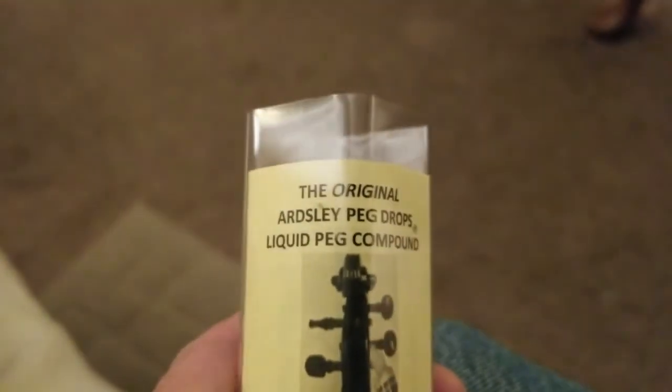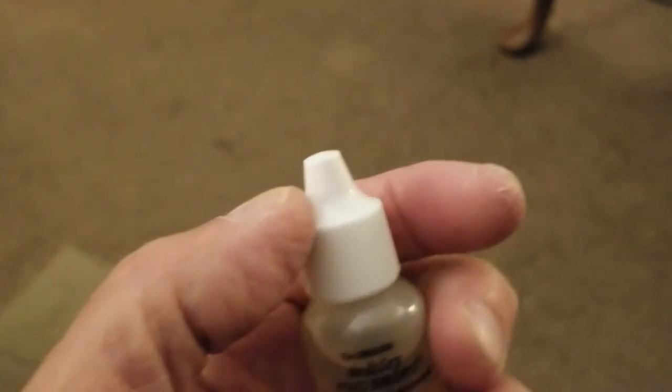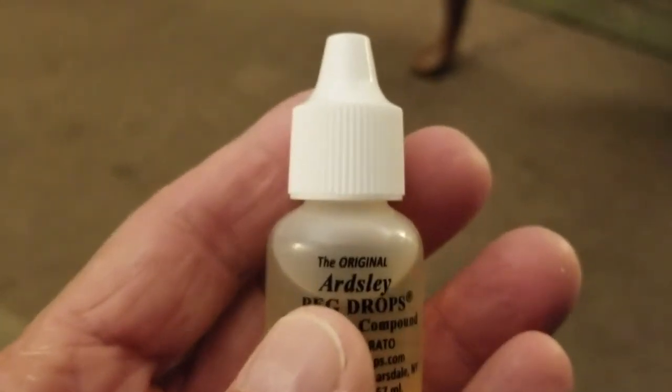This stuff works — they're liquid peg drops and they come in this little bottle with a small opening so you just put a little bit on each one of the pegs on the outside of the cheek, sometimes on the inside depending on what stage you're at. It took me two or three applications — put it on, rock your pegs back and forth in the cheek, let it sit, come back the next day. By the third application the pegs have enough traction in the peg hole to hold pitch.